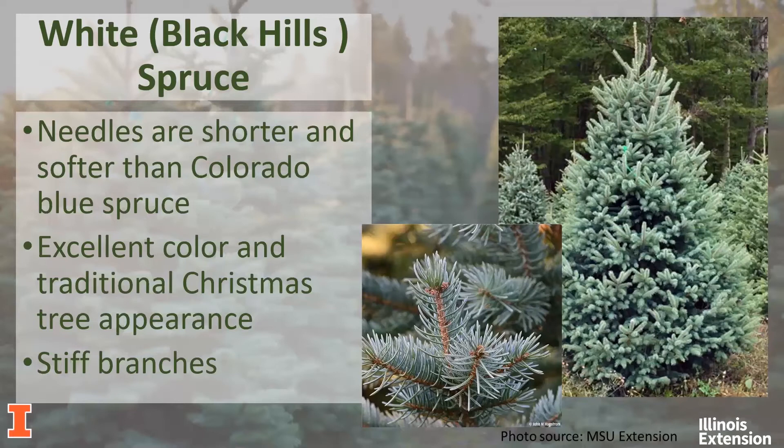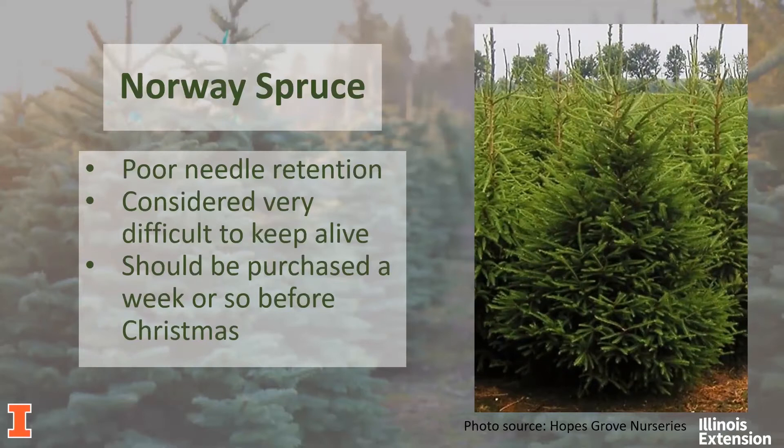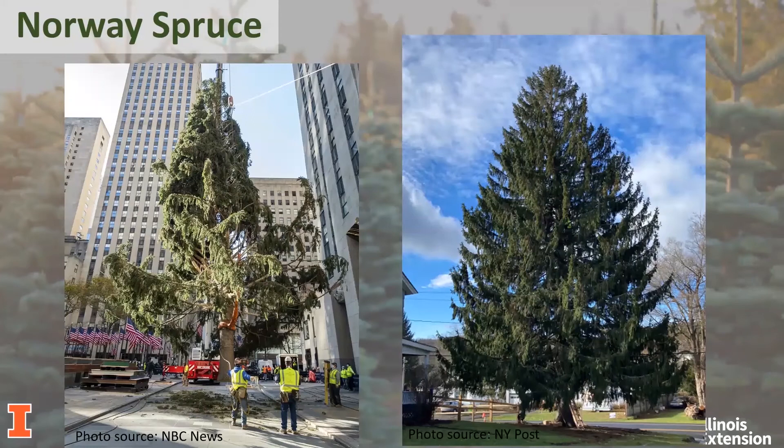These trees require a longer period of time to grow — anywhere from 10 to 15 years to produce a good-sized Christmas tree — which makes them often more expensive. Lastly, in the spruce family, we have the Norway spruce. These trees have poor needle retention and are often considered one of the most difficult trees to be kept alive. If you're interested in a Norway spruce, you should purchase it just a couple weeks before Christmas. The Norway spruce has been making the news lately as the tree of choice for the Rockefeller Center Christmas tree, and it's been noted for looking quite sad upon arrival — though I'm sure they'll make it look a lot nicer before Christmas.